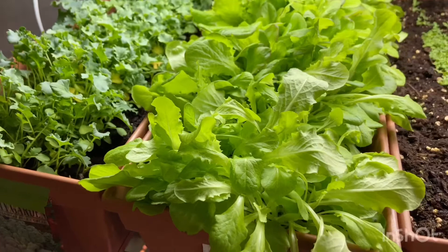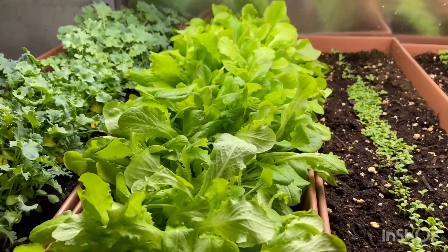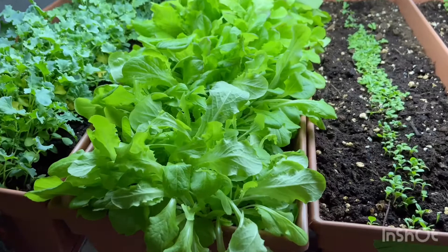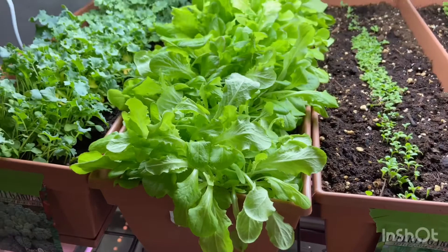Buttercrunch is actually a head-type lettuce, but as you can see, since it's grown so close together, none of it is really making a ball like you'd expect. You have two types of lettuce: head type, which grows into a ball when fully mature, and leafy type, which stays leafy and is better for cut-and-come-again. I got these seeds for free so I'm just testing things out.